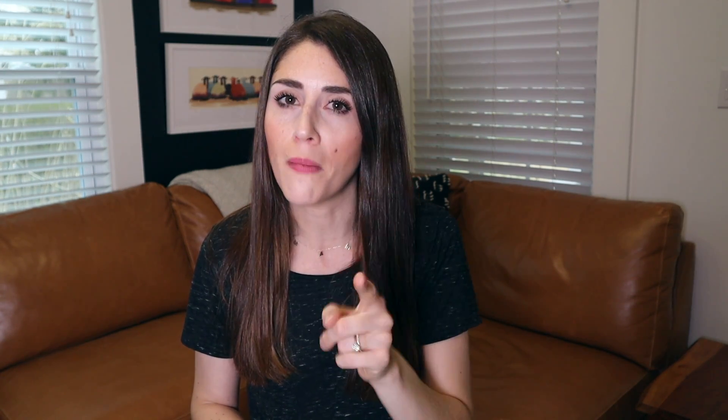They have a ton of their staples as well as some other things that you can't necessarily always find in the store. Today I'm going to share with you some secrets and tips that you might want to know about shopping Dollar Tree online, as well as the things that I think are worth buying there and what is not. Let's do this.